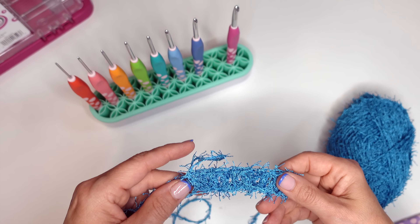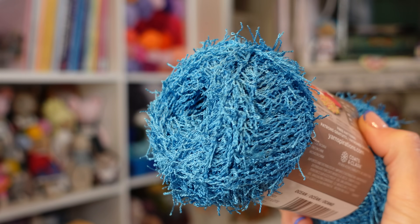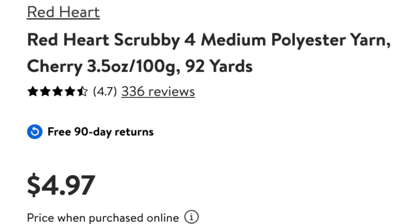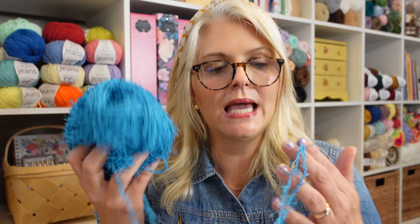The pros and cons of the Red Heart Scrubby: there is one pro — the color is really pretty, it looks like Cookie Monster blue. Now the cons: this is terrible. Who thought that crocheting with scratchy plastic was a good idea? I didn't think I was going to find a yarn I disliked more than the Peaches and Cream, but this one might be the worst yarn I have ever worked with in my entire life — and it was almost five dollars. You could go to Dollar Tree and buy some dishcloths. I see no redeeming qualities of this yarn at all.